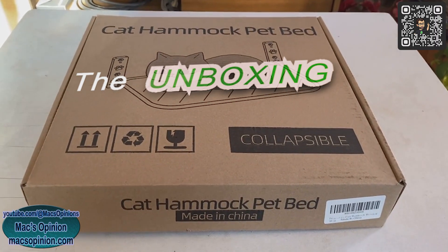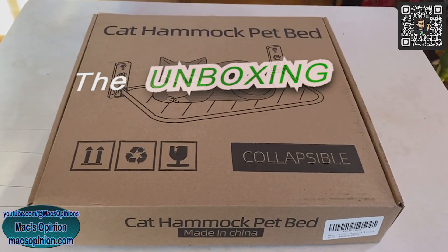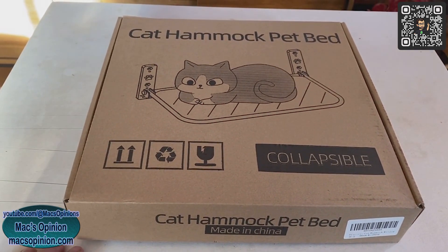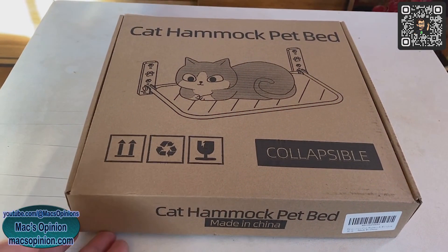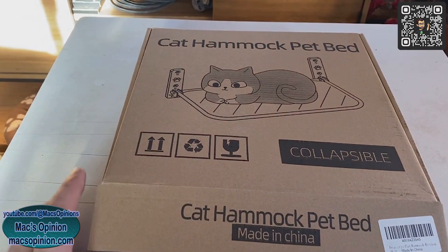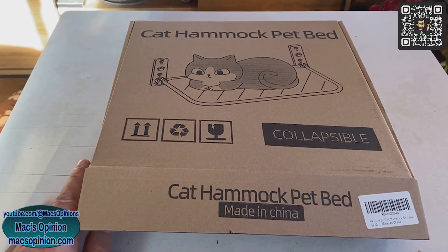Got another unboxing here today — it's going to be a cat bed, like a hammock that sticks to your window. I've seen them online a whole bunch of times on TikToks and everything, and I just said, you know, I know a kitty cat who would just love this one.